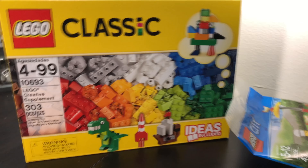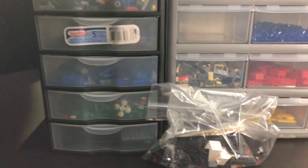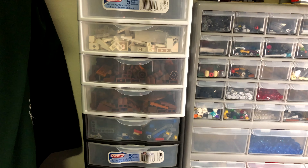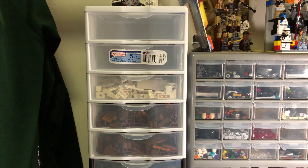One more thing is that I went ahead and got another storage shelf here. If you guys had seen my collection video, you know that I had that black one down there. I bought another one — a white one to stack on top of it. They didn't have a black one, otherwise I would have got another black one, but that's okay. They still stack and it still works.